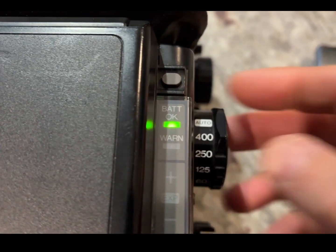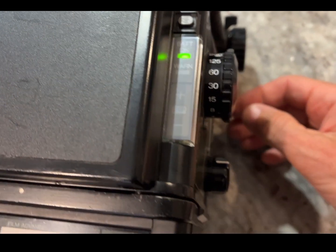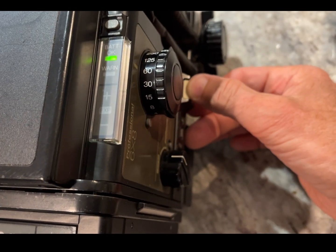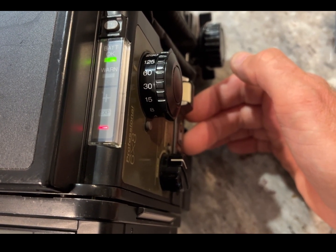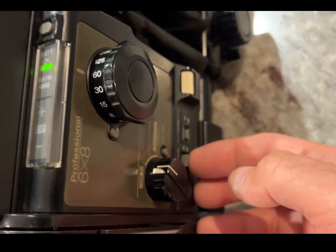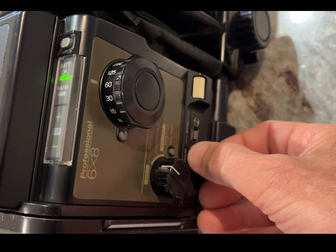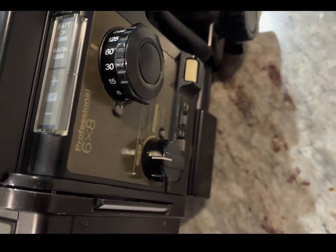The battery holder that I cannibalized — I've got the top off and I'm going to put a new cover on that just to make it look a bit neater. But for all intents and purposes it works fine, and the camera's working really well. Because it's now using double-As or rechargeable double-As, I can easily swap the batteries whenever I like.